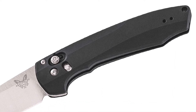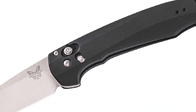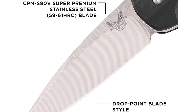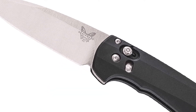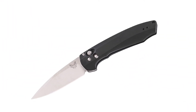It also features a safety and a lanyard hole. A side-to-side reversible steel pocket clip is mounted at the butt end. The Benchmade Arcane Knife has an overall open length of 7.77 inches and weighs 2.88 ounces. Made in the USA.